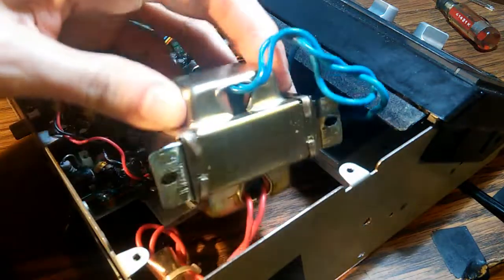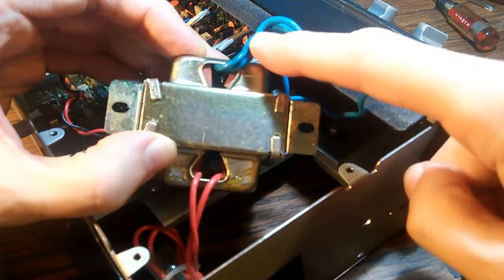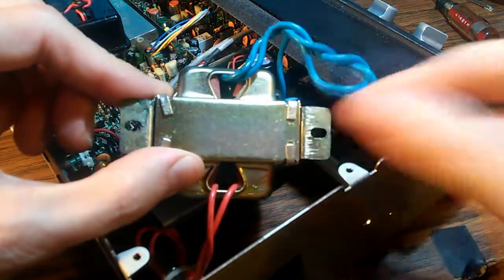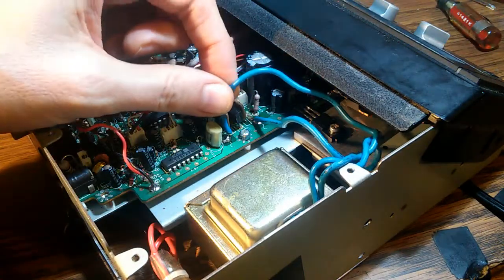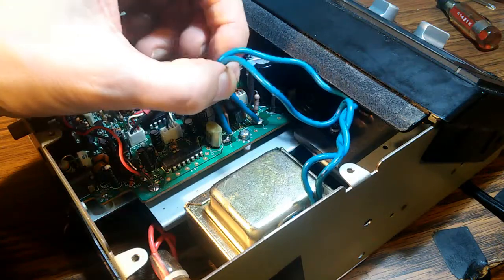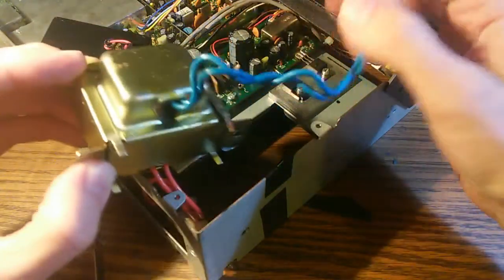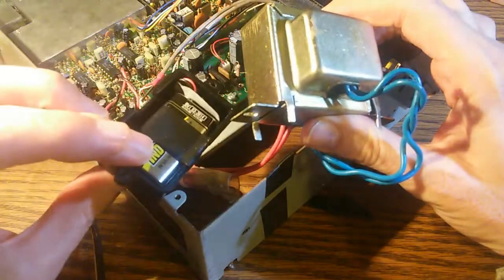Here's our main step-down transformer — it takes us from 115 volts input to 14 volts output. In order to open this up, we have to open these little tabs that are holding the bottom on, bend those back and get them out of the way. Then we can disassemble the rest of the transformer and see what's inside. The secondary lines — these two blue lines — connect to the main board. It might be easier to just desolder those to get better access. The transformer is now unscrewed, detached from the chassis, and the secondary coil wires are unsoldered.